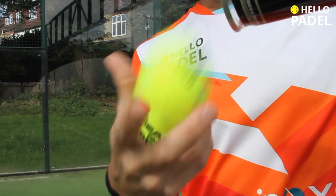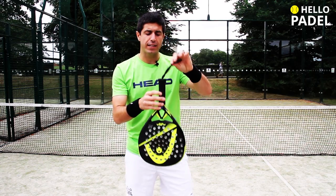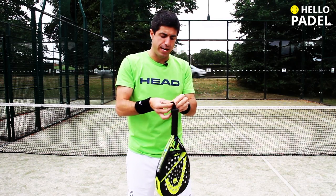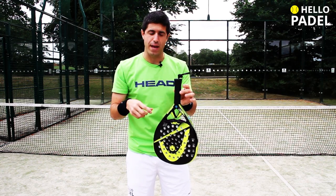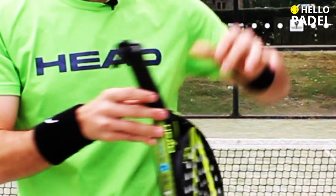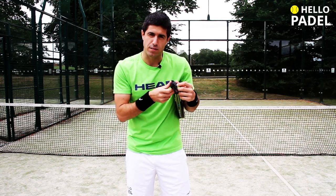We're going to take the safety cord and do a knot on it so the cord doesn't get in the way while you are doing the over grip. The second thing, which is quite important, is to put the handle up of the paddle so you can use both hands.